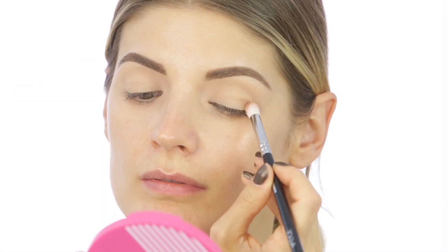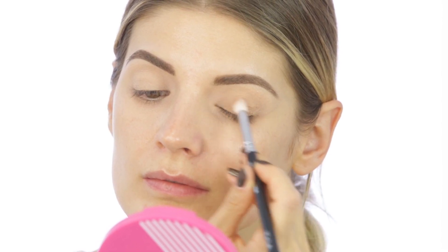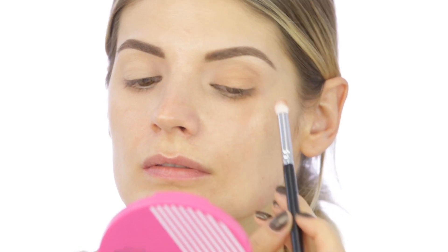Then on my lids, I'm going to apply the shimmery light brown using a brush from Ziva, the 225. As you can see, I'm covering the whole lid space and also going just the slightest bit into the crease area.